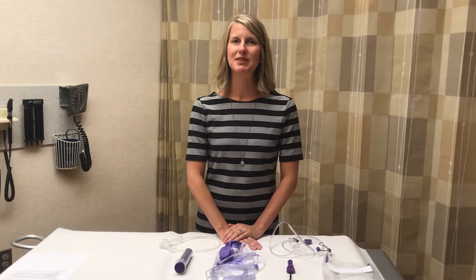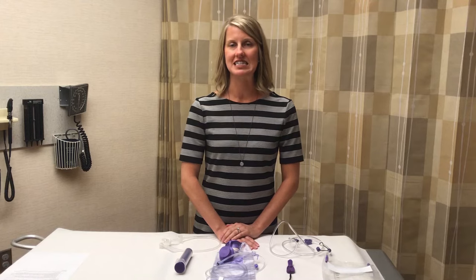My name is Lisa and I'm a dietitian at Mayo Clinic in Rochester, Minnesota. If you have a feeding tube, you may be aware that there has been an international redesign of feeding tubes and equipment. This was done for safety reasons to prevent tube feeding formula from being administered into the wrong tube.